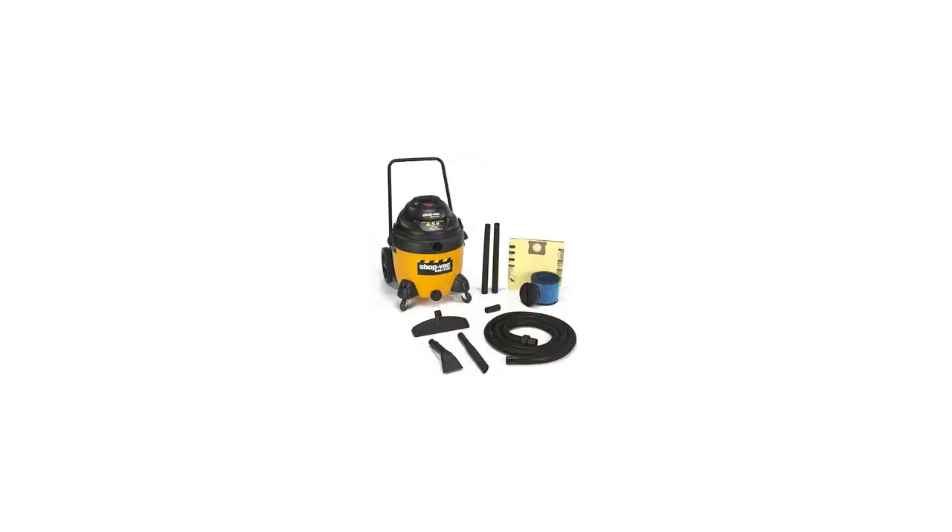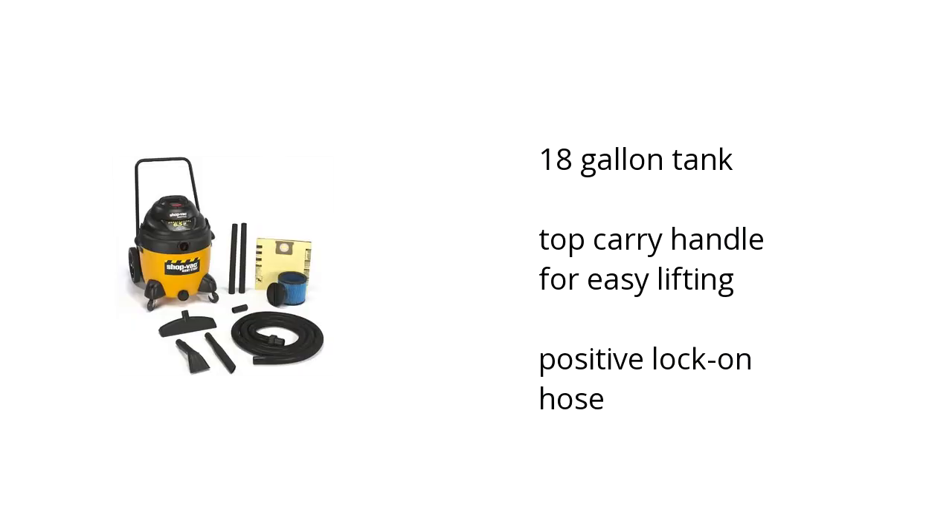Hi, I'm Ilana with the BuzzTella Marketplace. Here's what you need to know about the ShopVac Industrial 18-Gallon Wet-Dry Vacuum with Cart on sale at Sam's Club.